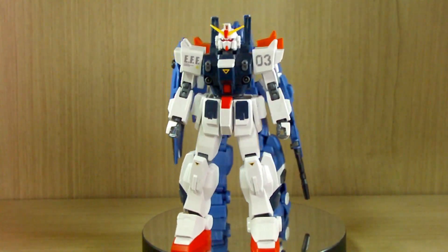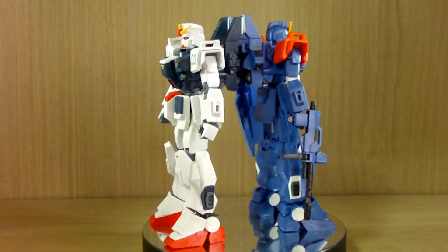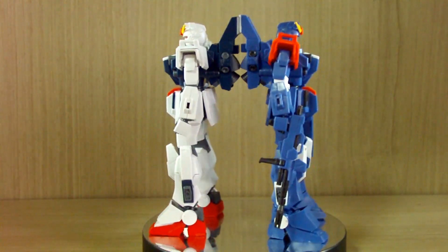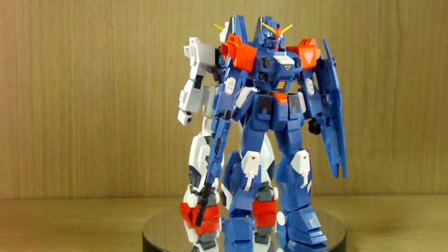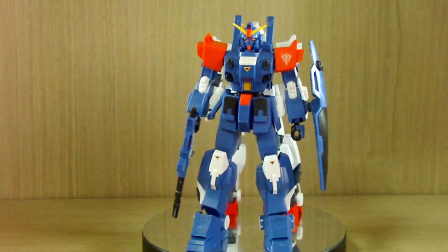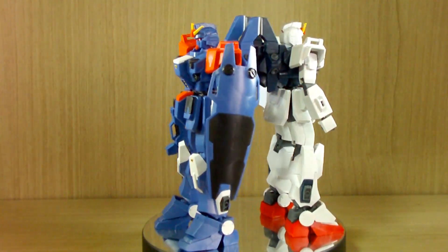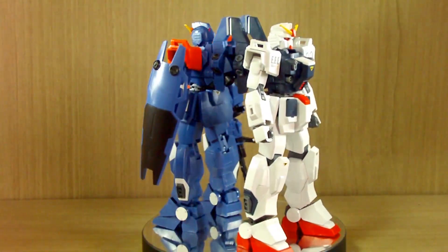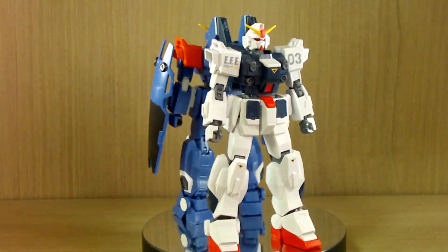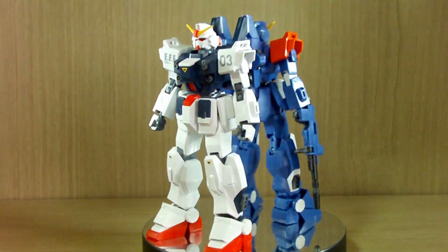Hello YouTube, this is Charlie426 and today we have the review of the newly released HGUC Blue Destiny Unit 3 EXAM. This is the final line of the Blue Destiny unit and also the last revision or revive of the Blue Destiny line. Before that we had the Blue Destiny Unit 1 and 2 being revived, called the Blue Destiny Unit 1 or 2 EXAM. This is also called the Blue Destiny Unit 3 EXAM.